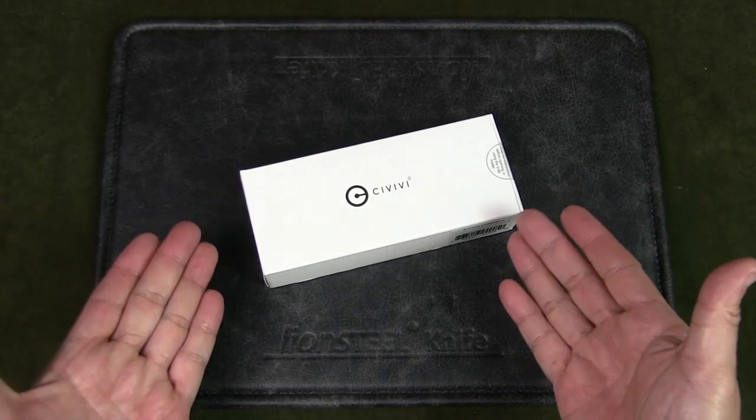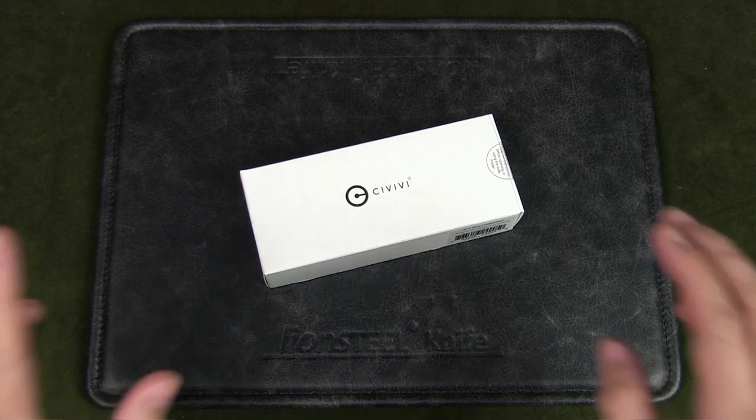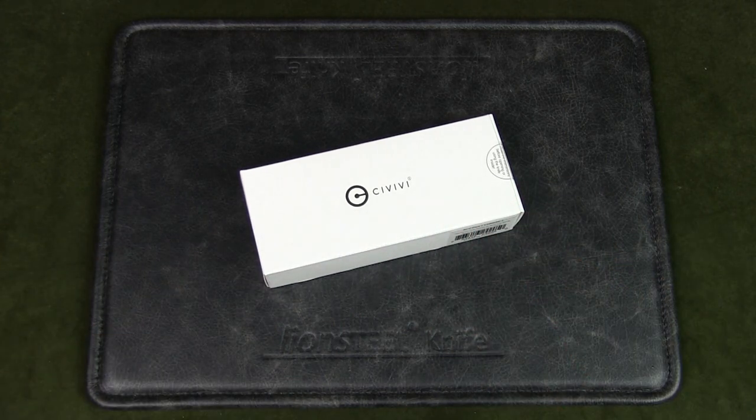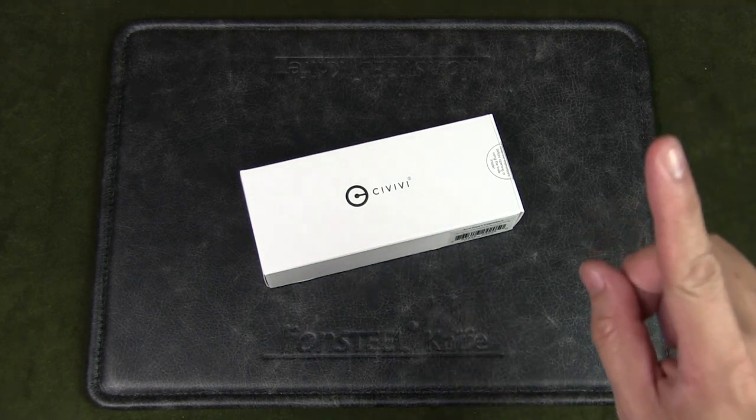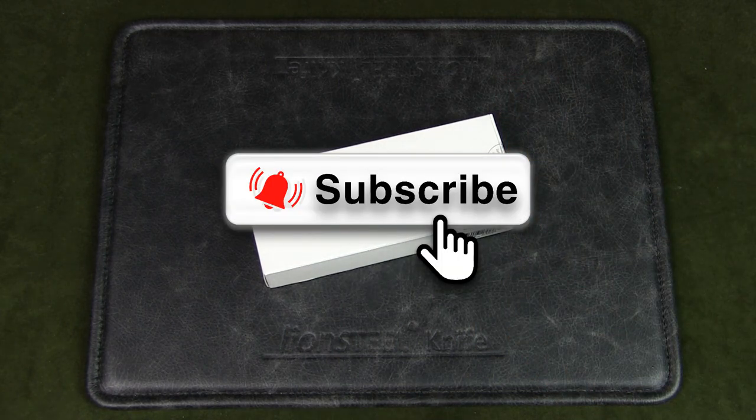Welcome to Urban Knife Guy, where we explore the urban knife style and jungle survival. Today we're going to have a look at the Civivi Key V Plus, model C2005 V3. It is part of my current urban EDC rotation, and I shared my dump in a previous video. If you watch this channel regularly but have not subscribed, please do so by hitting the subscribe button and turning on the notification bell.